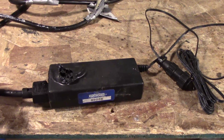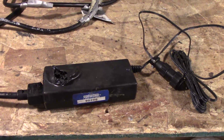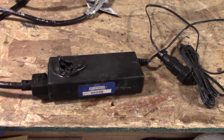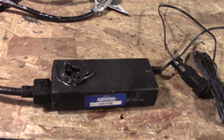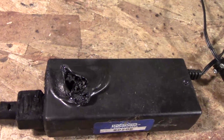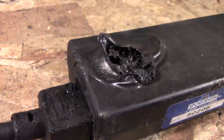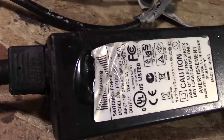What we have here is a switching power supply from a piece of exercise equipment, specifically a Stair Master. A quick observation will tell you there's something quite wrong with it.